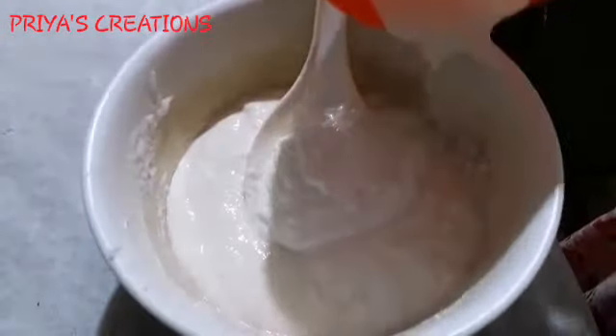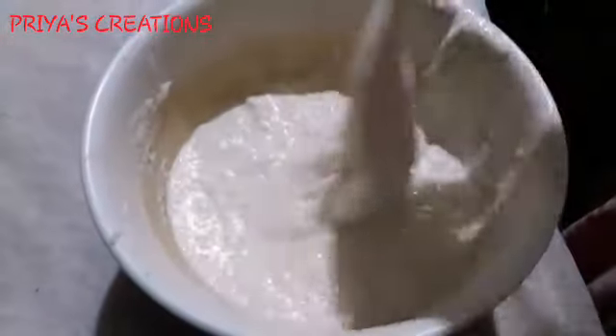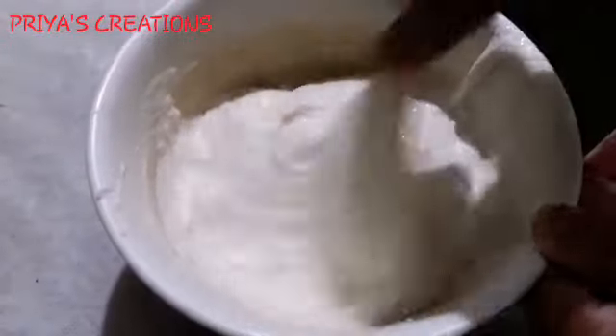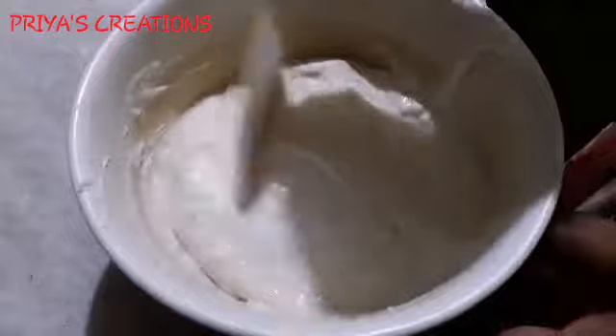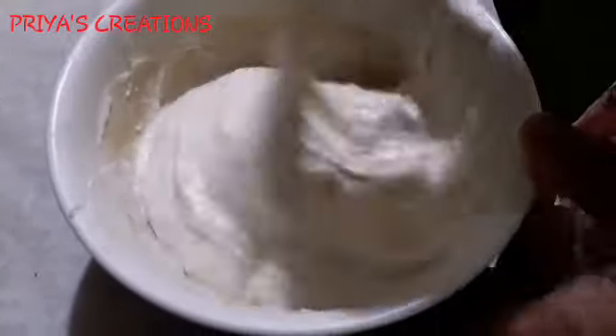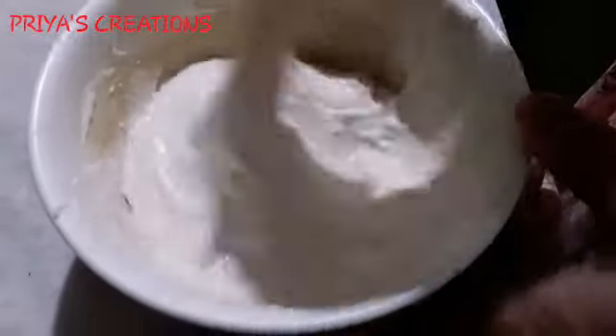If you want to make it very soft, I will make it a little bit. I have added a soft cover. We can add a little more. After that, I am going to use it and cut it a little bit.